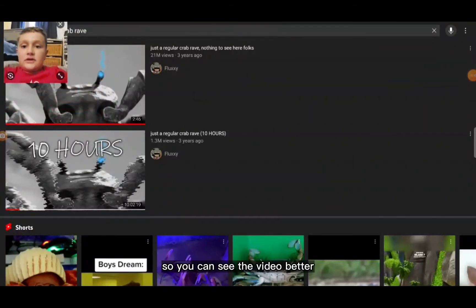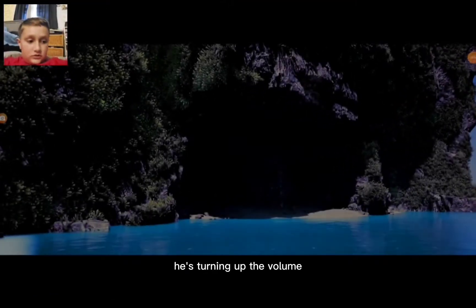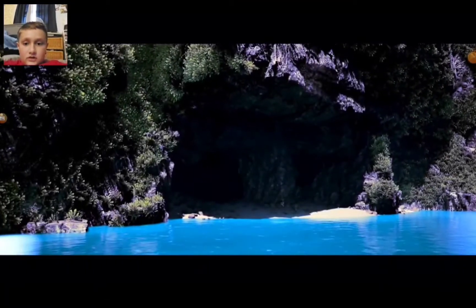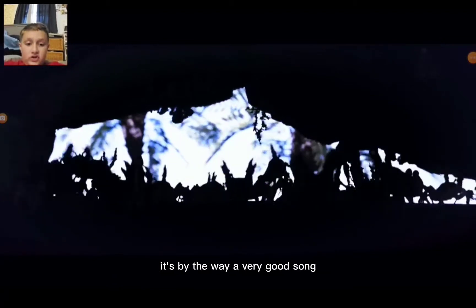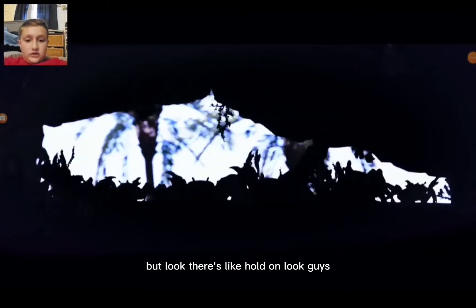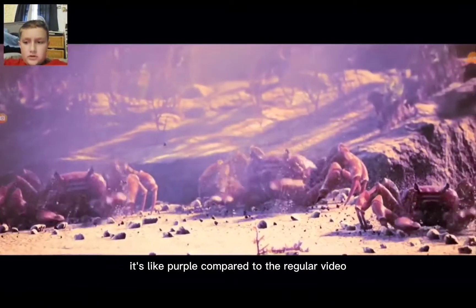Let's get on to the video. I'll shrink this down a little bit so you can see it better. I've watched the original video — it's a very good song and I love the CGI of the crabs. But look, it's like purple compared to the regular video.